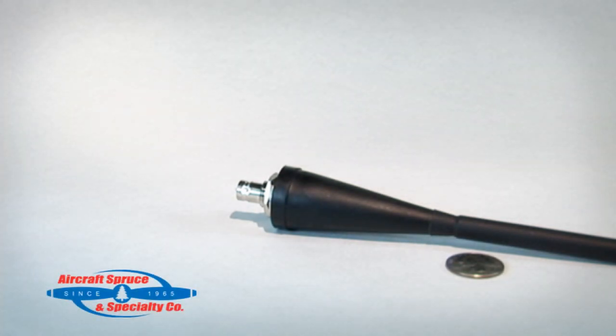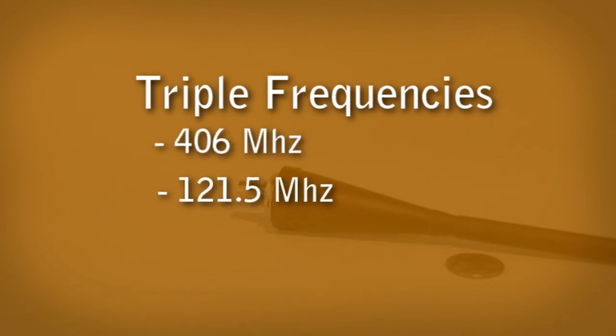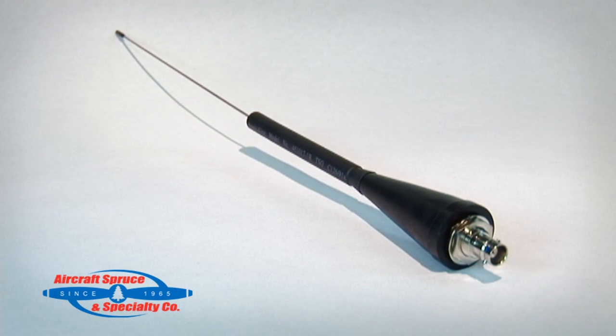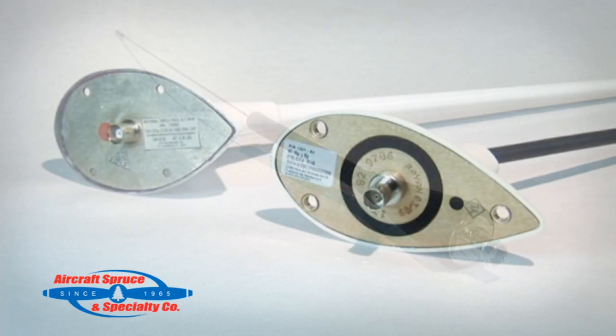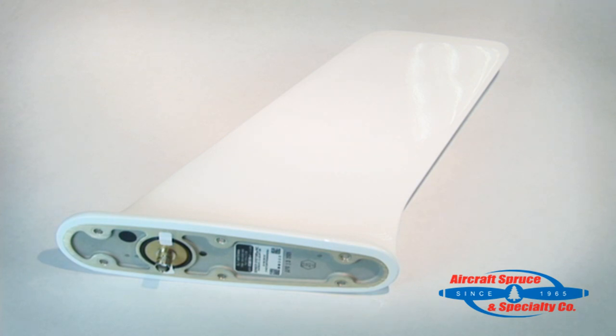Based on the aircraft's speed, you will need to select the correct antenna. AmeriKing offers three antenna types, and these new antennas must replace your old-style antenna as AmeriKing carries a triple-frequency 406, 121.5, and 243 megahertz signal. The whip antenna is rated for 300 knots. The rod antenna is rated for 350 knots, and is available in a three- or four-hole mounting footprint. The blade antenna is rated for Mach 1.